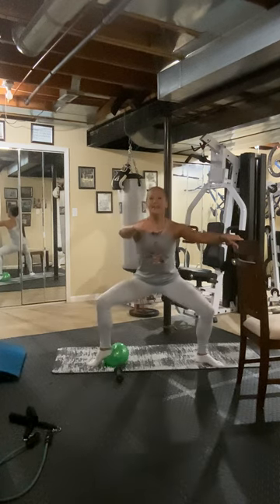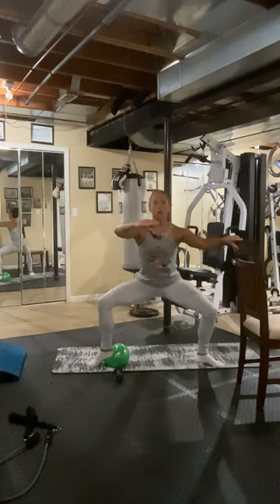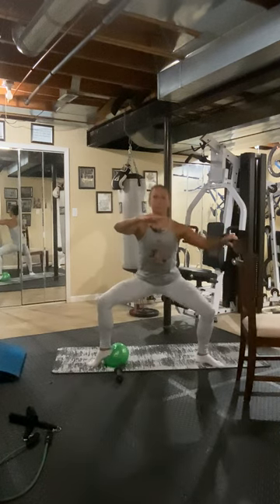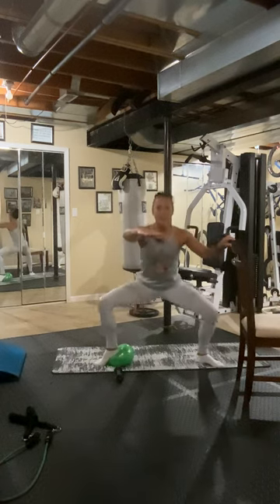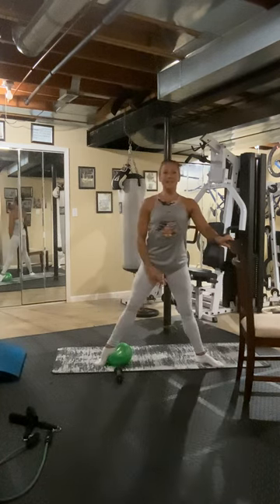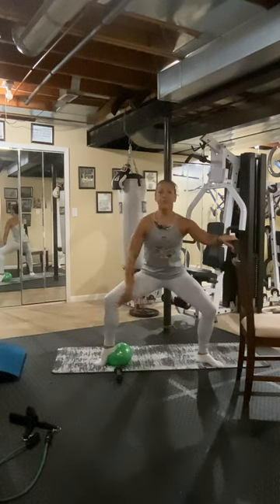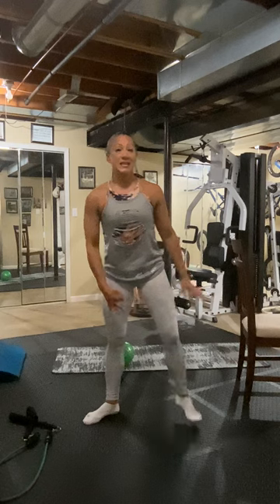Eight, seven, six, five, four, three, two, one. Up. Three more. Eight. Up. Two more sets. Last set. Eight, four, three, two, one. Up. Having that heel lifted, again, you are going to feel it more on the inner thigh. We're going to do the other side.